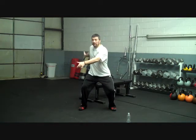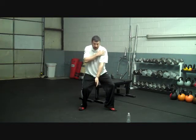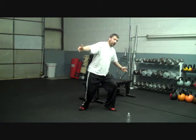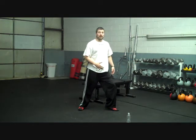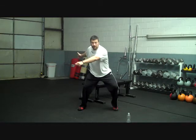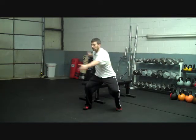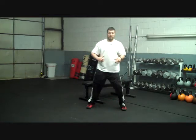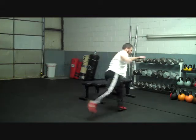So we're low, the discus stays back, we lead with the left, shift our weight onto the left, and kick out with the inside of the right. Starting in the back: get low, lead with the left, and a long right leg. Low, lead with the left, long right leg.